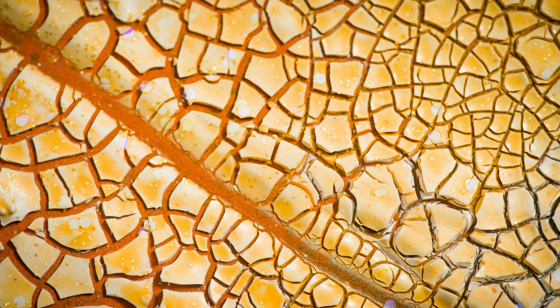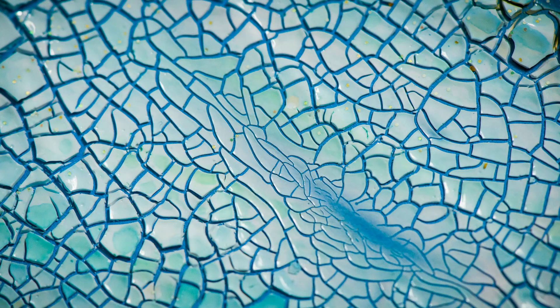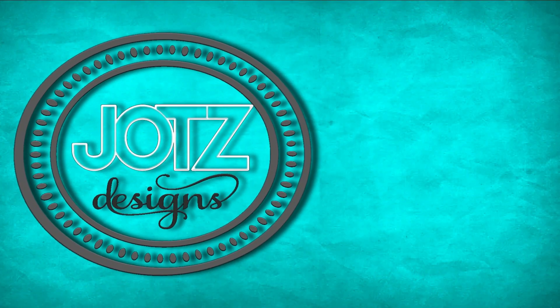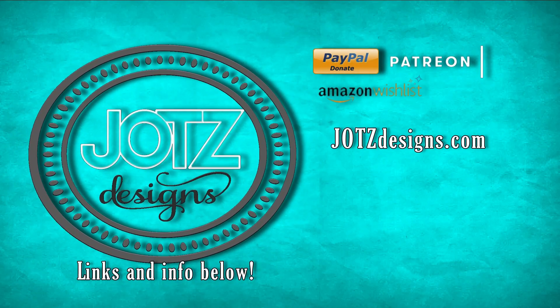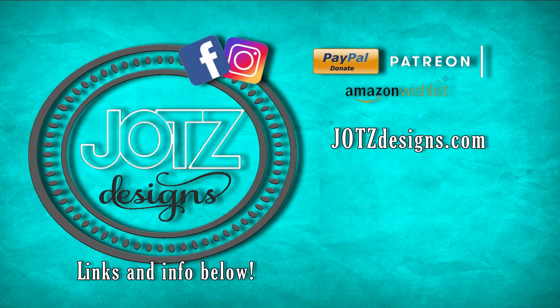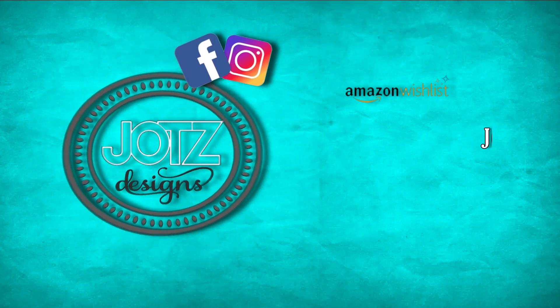Well, I hope you guys enjoyed the video and will try out this crackle color. You can check out Laura's channel on YouTube — she's also doing a video using this as well, so make sure you subscribe to her channel. She's got some great videos and tips, and check out laurasartcorner.net where you can get this, some Lorez pigments and powders, and a whole bunch of other goodies. Don't forget to give the video a thumbs up and hit subscribe if you haven't already. If you'd like to support my channel, there are links for PayPal, Patreon, and my Amazon wish list — all help is greatly appreciated. Check out my shop on JotsDesigns.com and my feeds on Facebook and Instagram, and I'll see you next week.